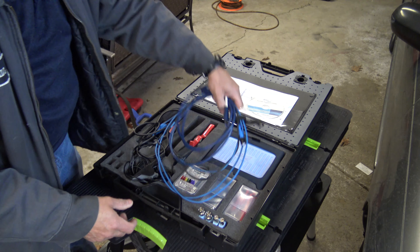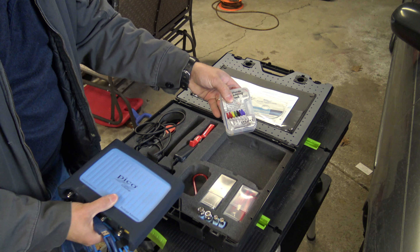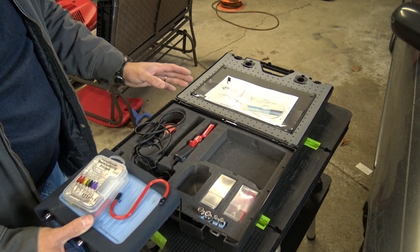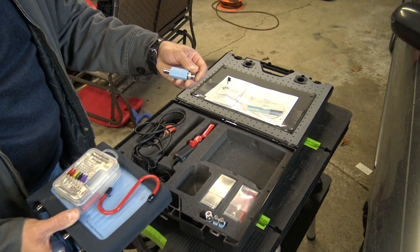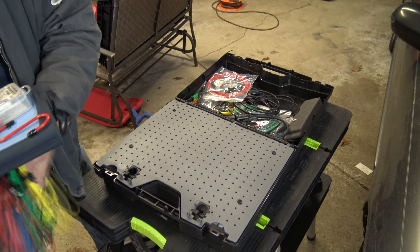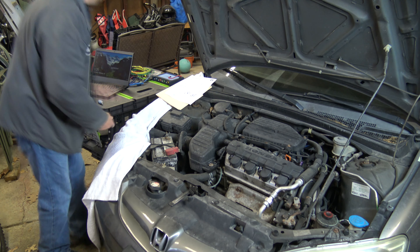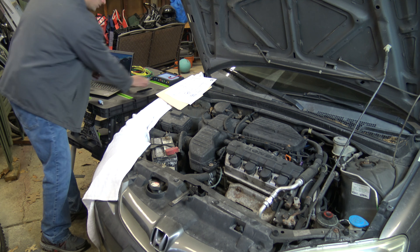We should start out by getting all the cables out and the scope itself. I'm going to need the back probes — here are the back probes, we got the scope. I like this little hook. Because we're checking an injector circuit, you can get a really high spike, so it's good to use an attenuator to protect your scope from high voltage. Over the next few minutes is just setting up the scope. I probably have approximately 15 minutes into getting this job set up here, with all the back probes in place.